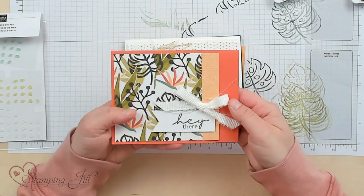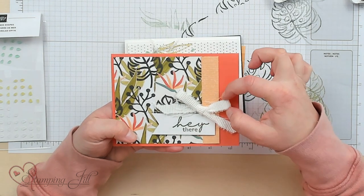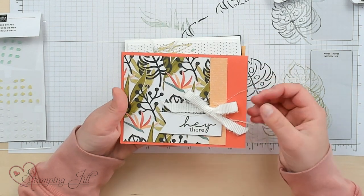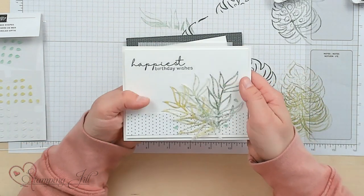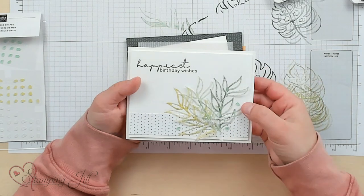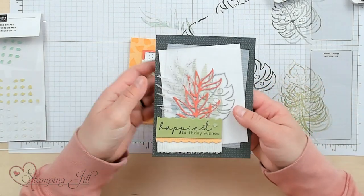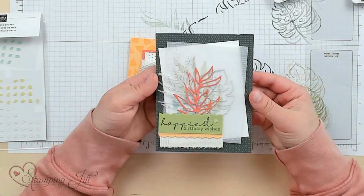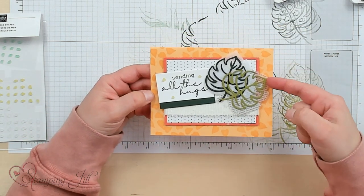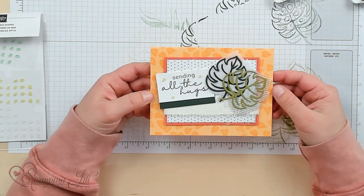Let me show you a few other cards using this suite. I mentioned cutting the ribbon in half — I did that here; it frays a little bit but I like that look for different texture. On this one I used the vellum and watercolored on it to give some different layers. Here's another using that really fun vellum — 'Happiest Birthday Wishes' and 'Sending All the Hugs' — and these use some of those more intricate dies from the die set. I've been having so much fun with this set! If you liked what you saw today, click the links below in the description. Thanks so much for watching — we'll see you next week for another Watch It Weekly Wednesday.